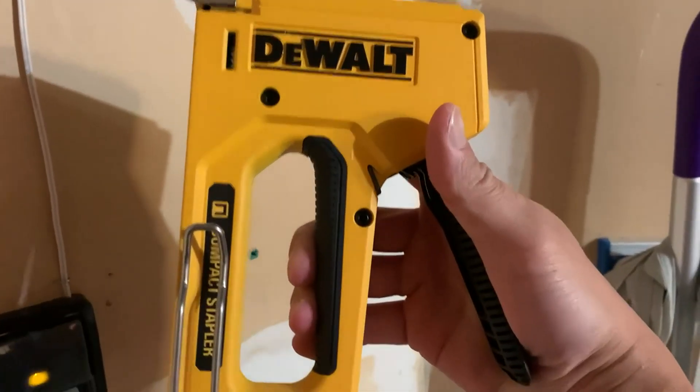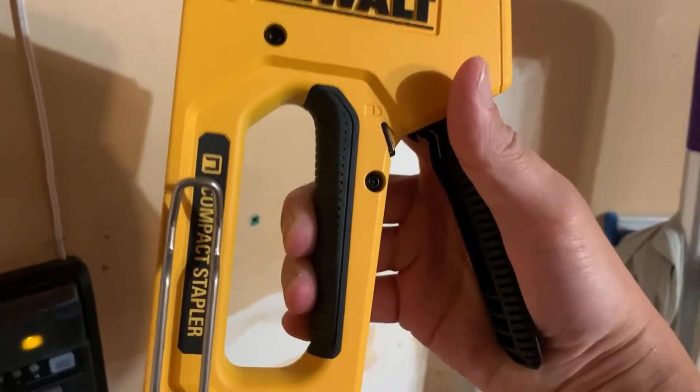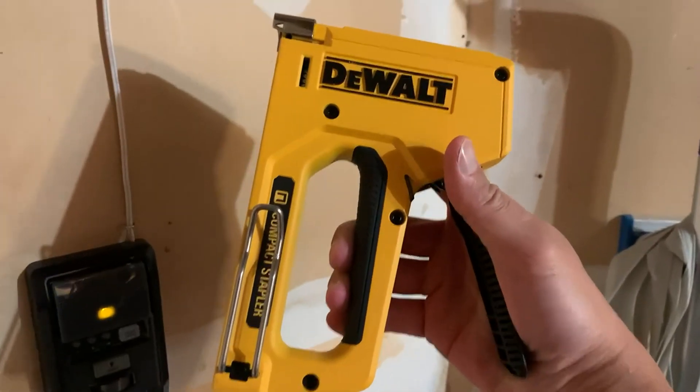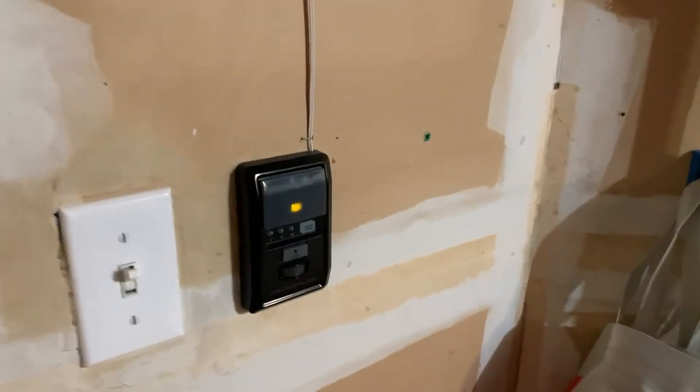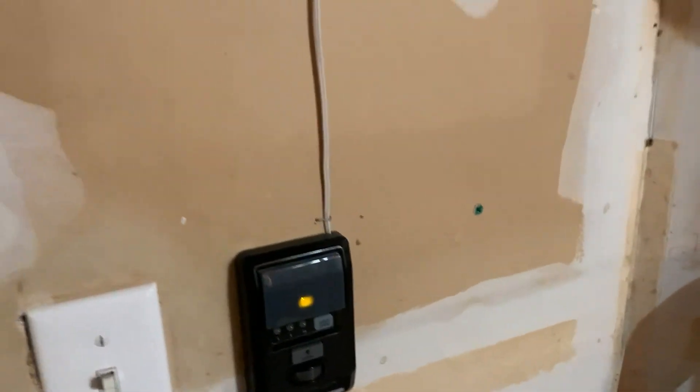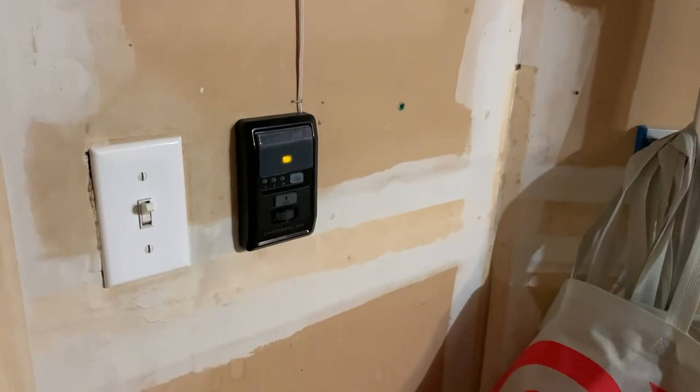Hey everyone, just doing a quick review on the DeWalt impact compact stapler. I've had this thing for about a couple years now, and I use it around the house for basic things. One of the main things I actually bought it for was running the wiring for this garage door opener.